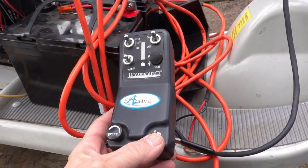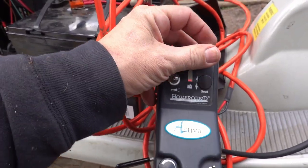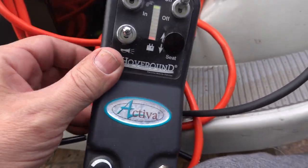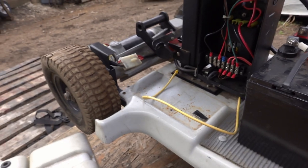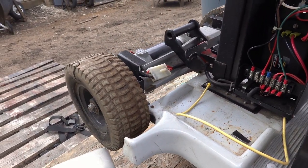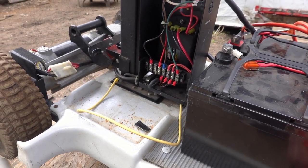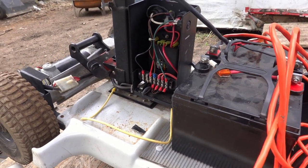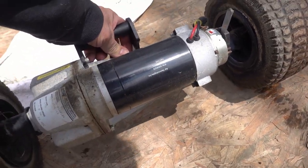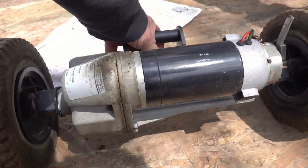I spoke a little too soon. Because while this does power up and I got all the switches up, it does nothing to move the wheels. I think the controller is probably toast. Well, that's okay - just more of a project. That's kind of nice actually. The whole rear drive assembly comes off quite easily, and there's a latch - this whole piece comes off.